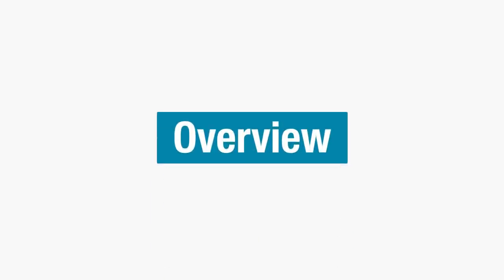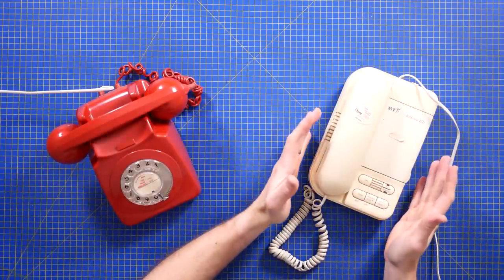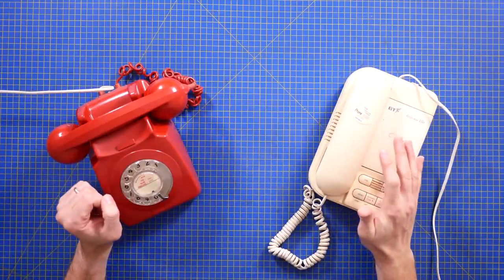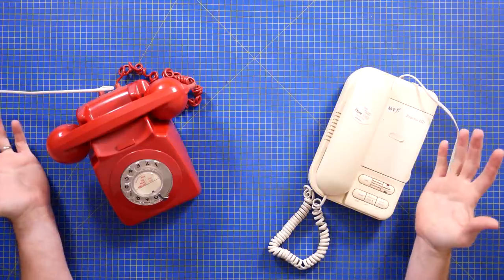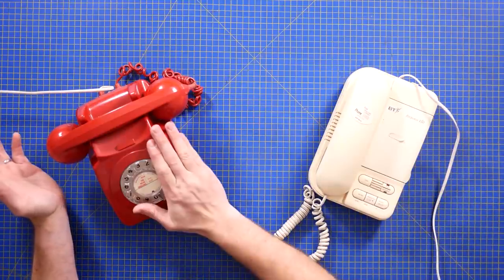Welcome back to The Electronics Inside, the show where we tear down tools, toys and appliances just to find out what's inside. I'm David, and as the world prepares to say goodbye to the publicly switched telephone network, or plain old telephone system depending on where you live, I thought it was a good time to look at some old phones.